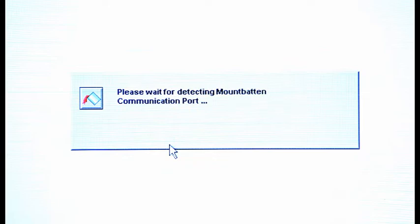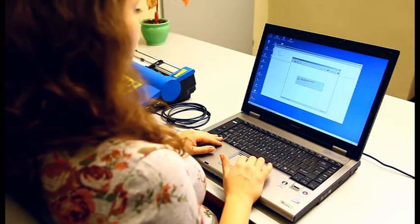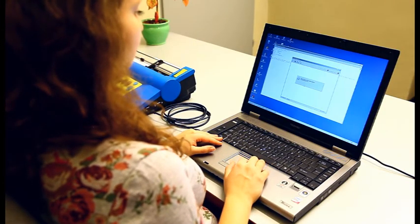Another prompt will show up. Press Continue. You will hear the Mountbatten announce the connection and you are ready to interface with it.